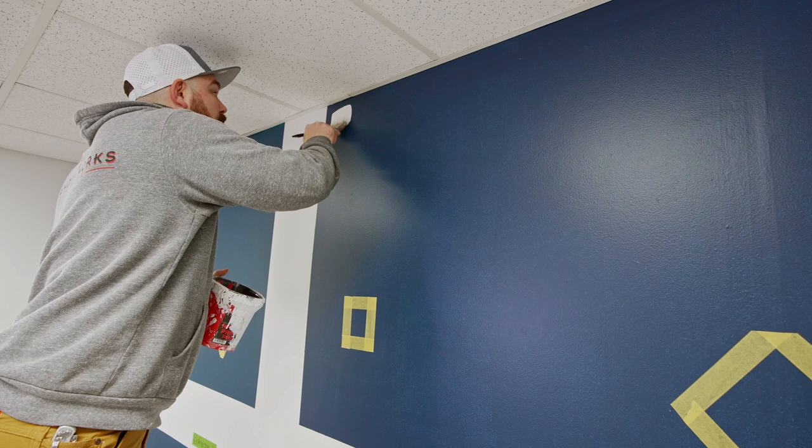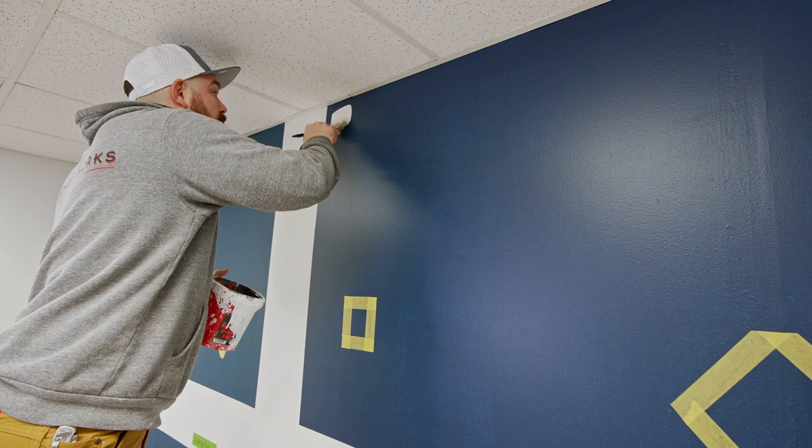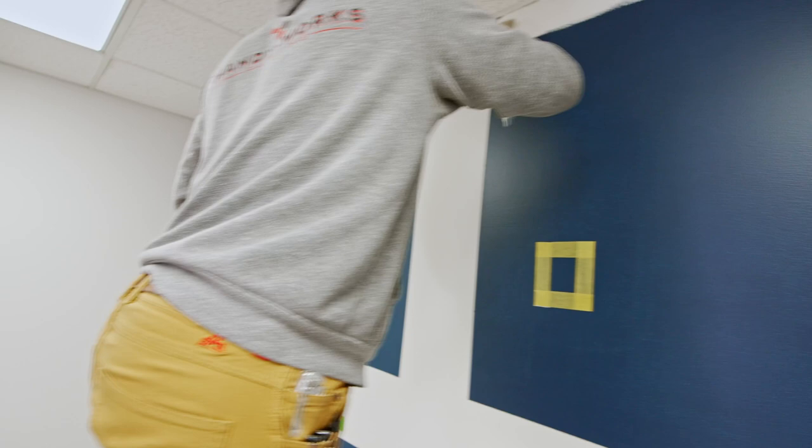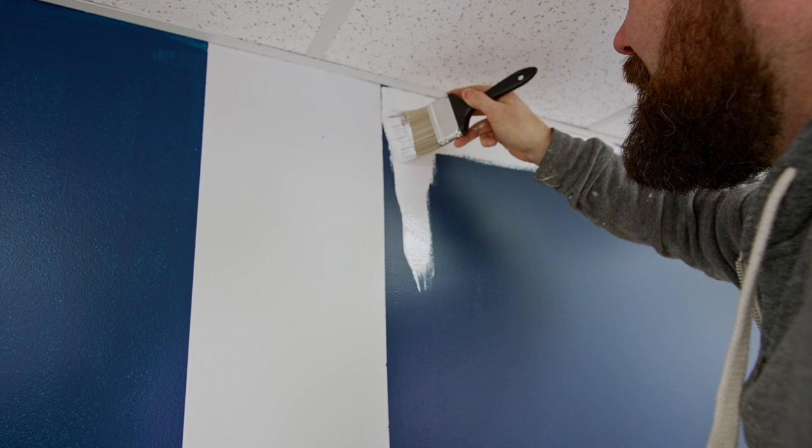Starting with the cheap brush on the wall paint — we're using Emerald Matte from Sherwin-Williams. I'm getting serious now. I'm trying to match this line, trying to be very accurate with it, and it's quite difficult.